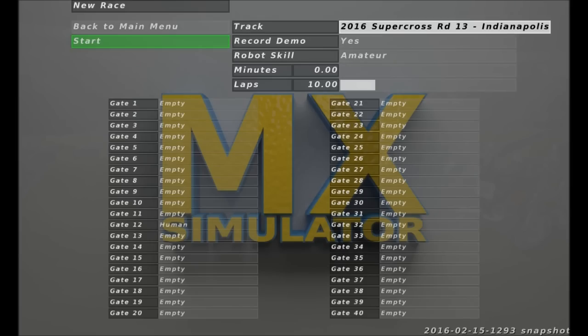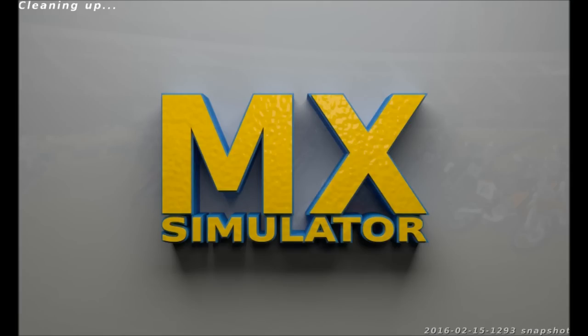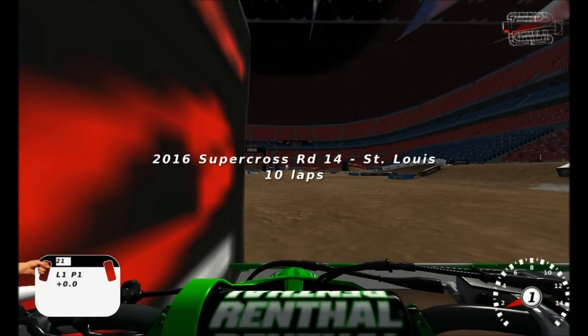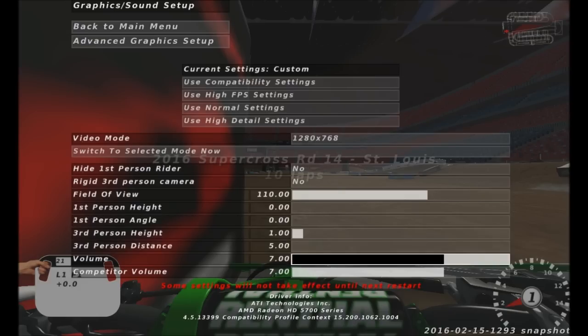Usually when the new track comes out, I do a 10 lap race or practice, whatever you want to call it, before I go online. So here we go. I actually haven't played since the 450 main on Thursday, so it might be a little rusty. Hopefully the sound is okay, it might be a little loud.